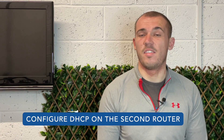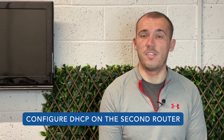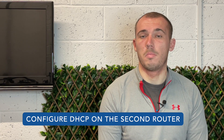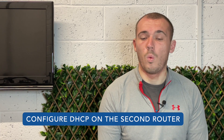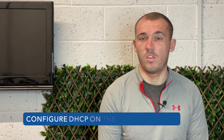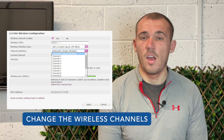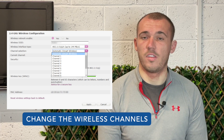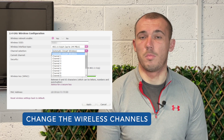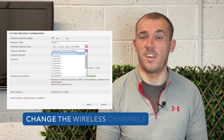Now this step differs depending on whether you're using LAN to LAN or LAN to WAN. For LAN to LAN, turn off the DHCP service completely. For LAN to WAN, change the DHCP scope to provide IP addresses between 192.168.2.2 and 192.168.2.50. Now if both of your routers are wireless, as many are these days, you'll need to change the wireless channels so they don't conflict with each other. Keep the primary router using wireless channels between 1 and 6, and change the secondary router to use wireless channel 11.